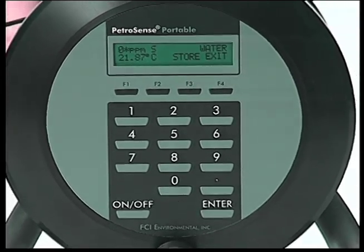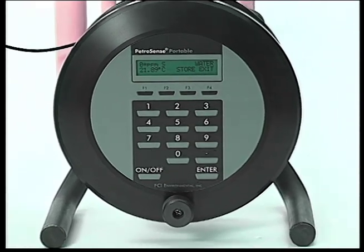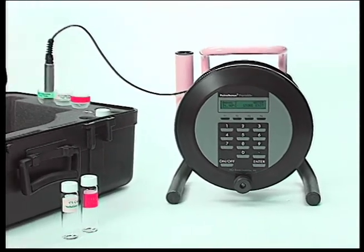The water calibration automatically adjusts the vapor calibration. The calibration can be verified by measuring the concentration of a known sample of water or vapor.